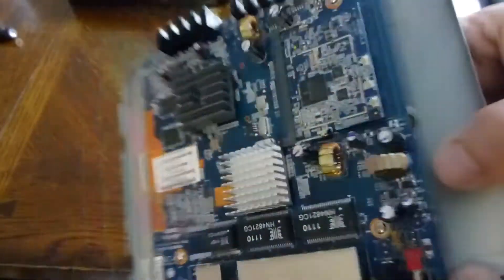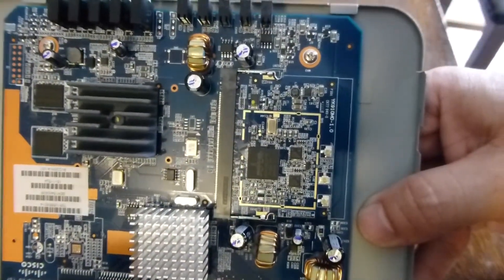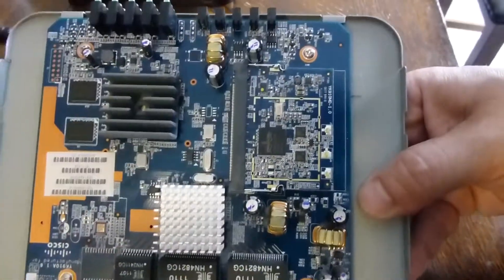The good thing about this is it looks like the wireless card can be simply replaced if it ever breaks. Let's see if we can pop it open.